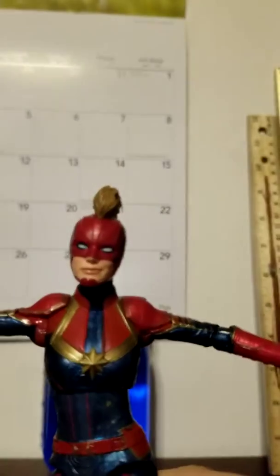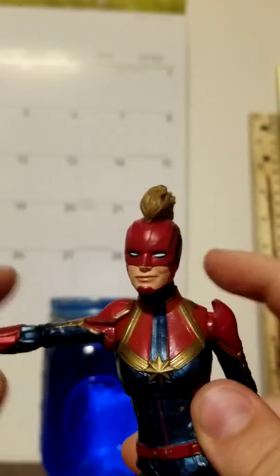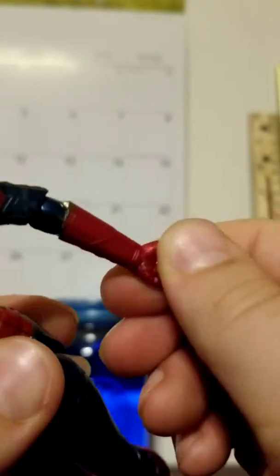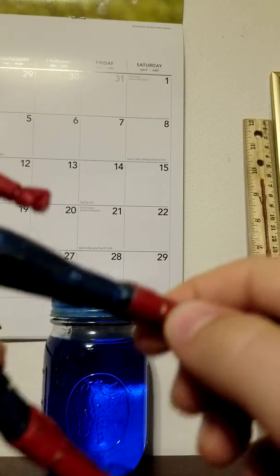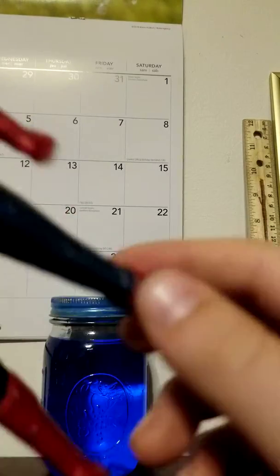She has a bicep swivel - unlike the Black Series pilot, she can actually go all the way up without ripping anything. She has a single jointed elbow, it's a very good single joint that goes over 90 degrees, which is awesome. Normal Marvel Legends hands that go up and down, super nice. We've also got socket legs and a thigh swivel.